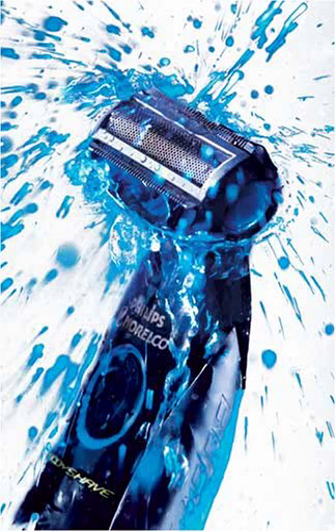Use wet and dry. Because Body Groom is water-resistant, it is fast and easy to clean and ideal for use in the shower. It even comes with its own hanging cord so you can keep it close by while bathing. Since Body Groom can also be used dry, you'll be able to shave and trim anytime and anywhere you like.